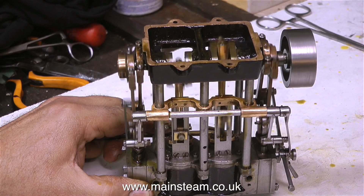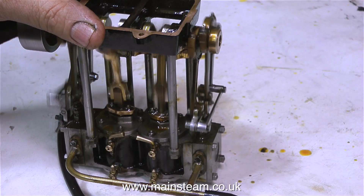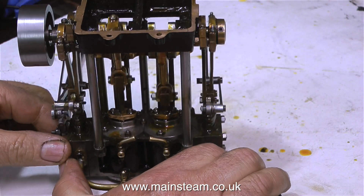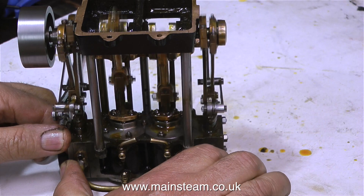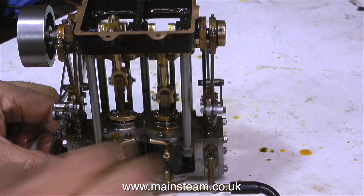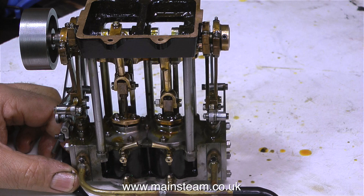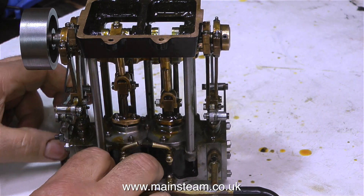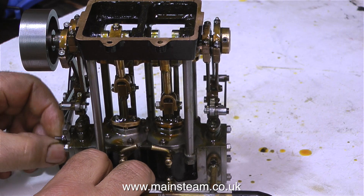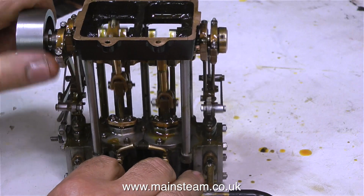I've also re-bored the cylinder and it has brand new piston rings, so the cylinders are a little tight as well. I keep pumping oil into the inlet pipe so that there's plenty of oil going into the cylinders — this will ensure the very necessary lubrication the engine needs at this stage. I ran the engine for quite a while, far longer than I'm showing on the video. By the way, the main bearings are still not tight — whenever I fit a new crankshaft to an engine I keep the main bearings slack to start with, because the last thing I want is to overlook something and score the main bearing.